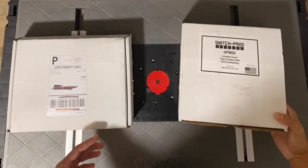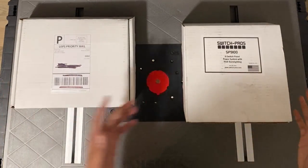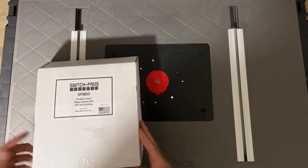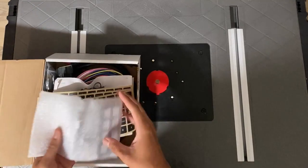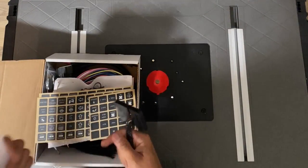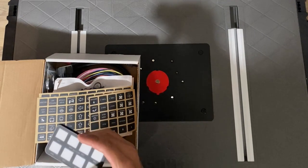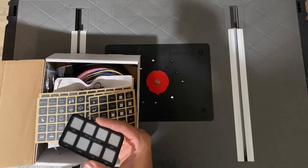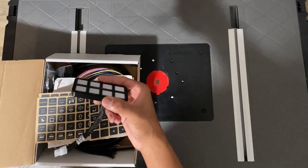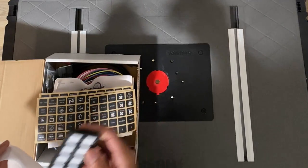First things first, we're opening up the packaging and making sure we have everything. Starting with the Switch Pro — in the box you get the Switch Pro panel, which is where all your switches are going to be wired to. It's an RGB light-up panel, and it's just going to have one wire running from the engine bay straight to this, so it's going to be a lot cleaner with no bundles of wires everywhere.